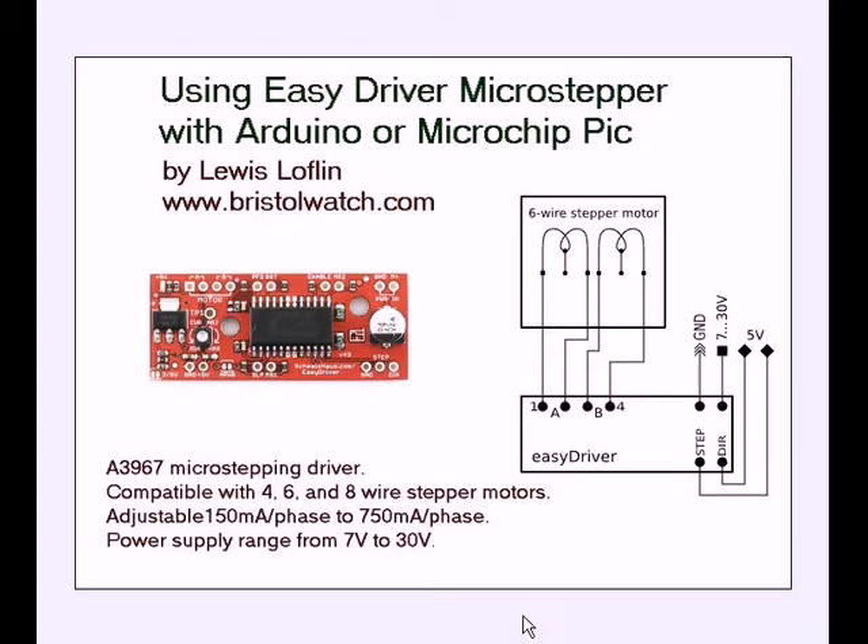EZDriver is essentially a circuit board. It's sold by Sparkfun and a few other people, or you can buy it off of eBay. What's going to make this video different is I'm going to show you how to hook up external circuitry to significantly increase power output.